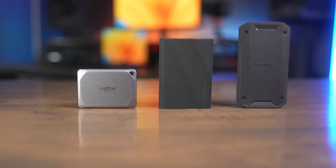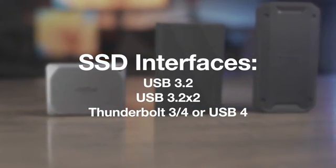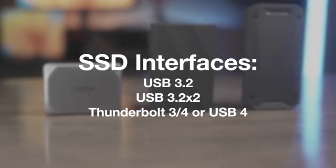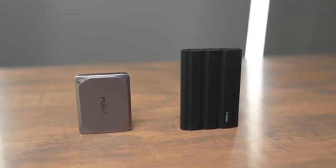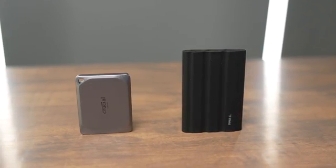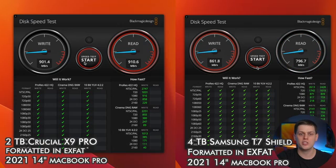Today there are three main speed classes of SSDs: USB, USB dual lane, and Thunderbolt 3, Thunderbolt 4, and USB 4. The USB 3 drives are drives like the Crucial X9 Pro, the SanDisk Extreme Pro, or the Samsung T7 — any drive in that class that promises speeds up to around 950 to 1050 megabytes a second. In the real world, you're going to see speeds on the read and write of between 700 and up to 950 megabytes a second.